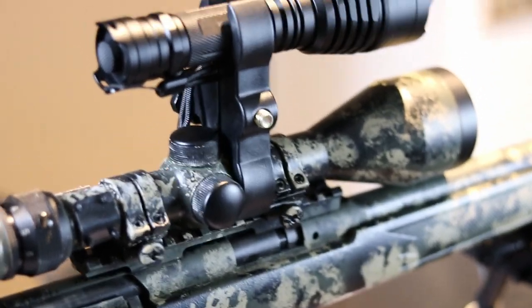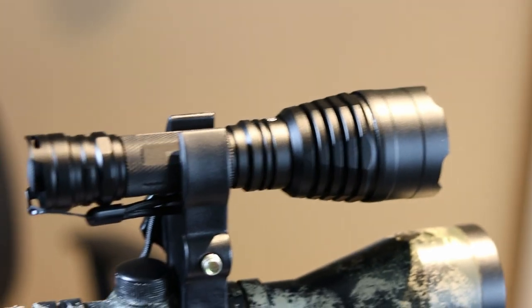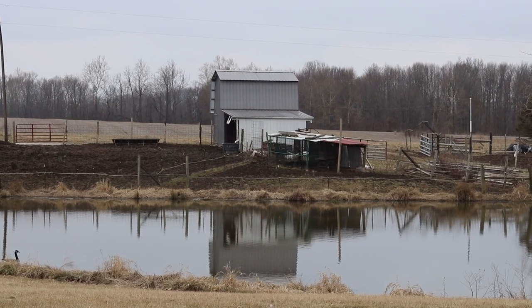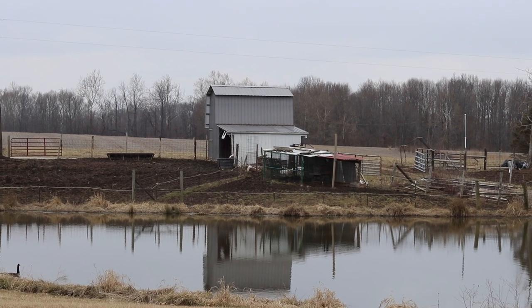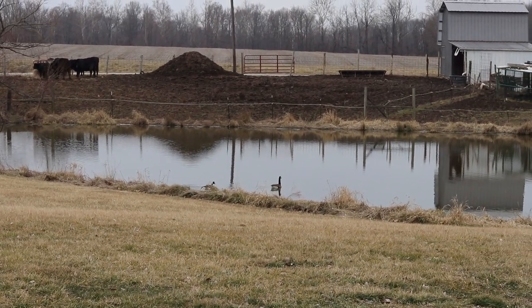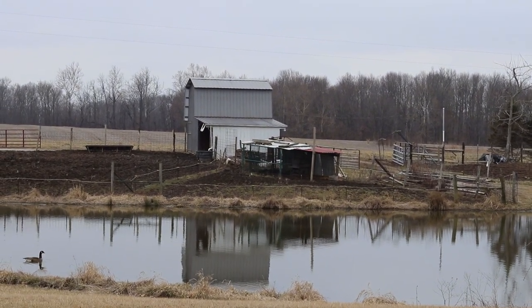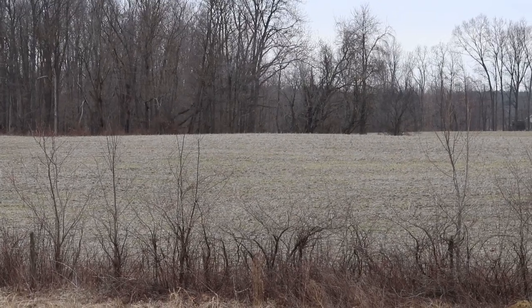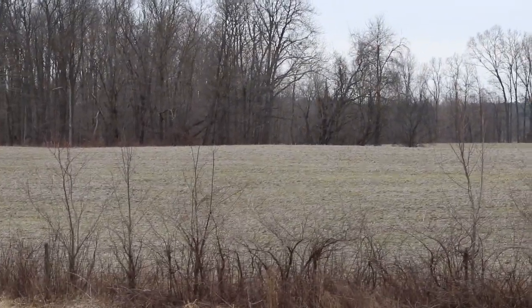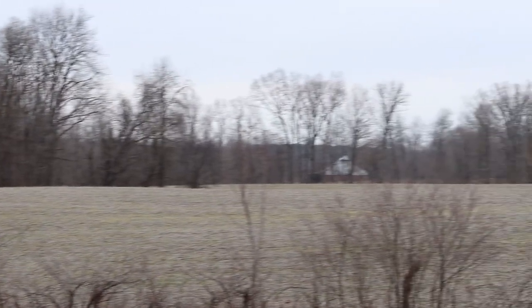The white module has a 1.1 hour runtime with a beam distance of 420 yards. The red has a two and a half hour runtime with a 240 yard beam distance. The green has a two and a half hour runtime with a 300 yard beam distance. Tonight we'll shine at this barn, which is about 85 to 90 yards away, as a reference point. Off the back porch, the top of the crest in the field is about 130 yards, those trees behind it are about 150, and that white barn back there is about 290 yards.